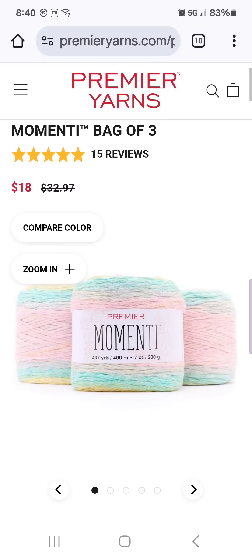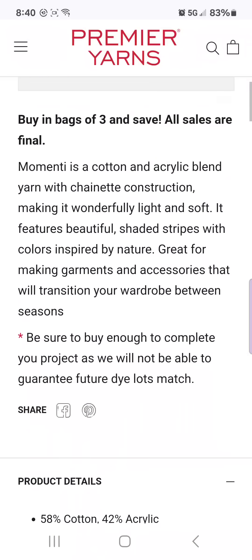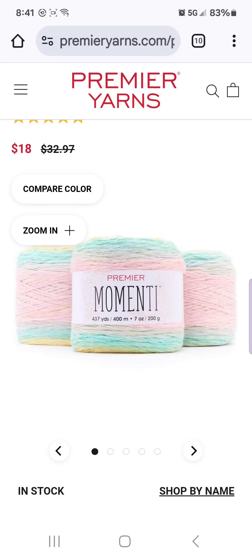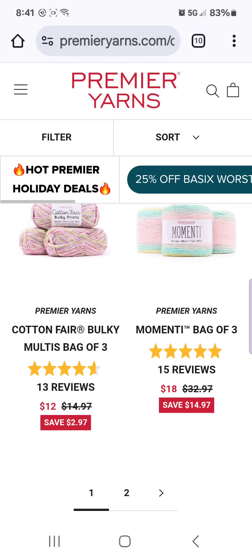The Momenti I've featured on the channel several times. I believe this is also discontinued — bag of three for $18. This is a cotton acrylic blend as well, chain net construction, hand wash situation. However, I made a scarf out of this and it is so lightweight and airy and soft and beautiful, and it would make a very beautiful garment — but you have to hand wash it. Just keep that in mind. But I love Momenti — it is a beautiful yarn.